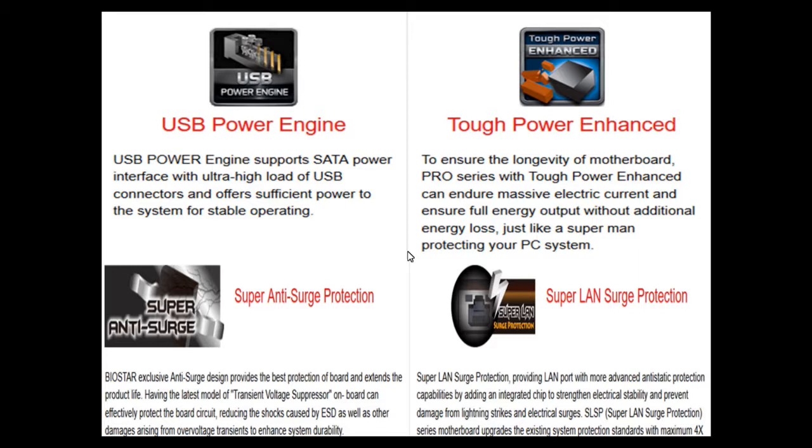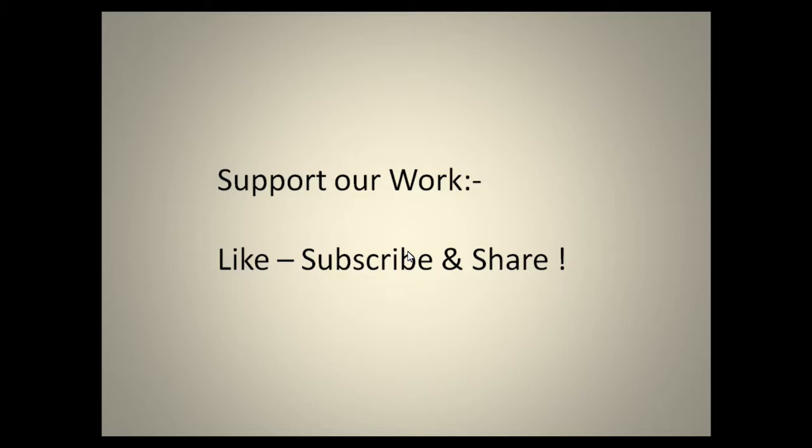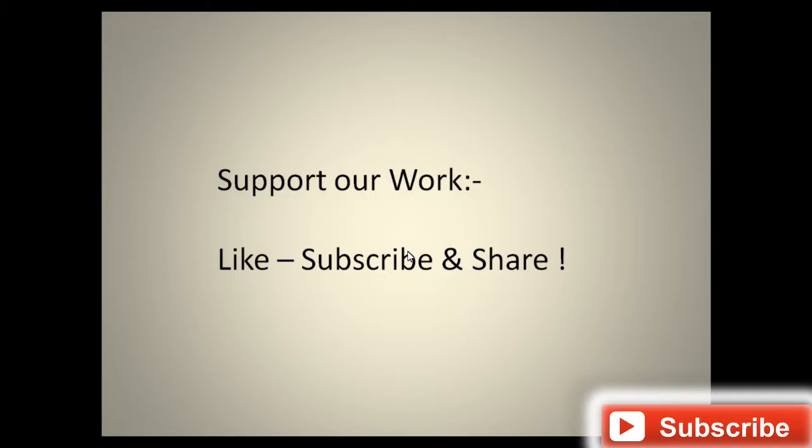The board also includes super anti-surge protection which protects the motherboard from overloading and circuit damage, as well as super LAN surge protection. If you'd like more information, I'll put links in the description. Before purchasing this motherboard, I suggest collecting all the information first. Please support our work by liking, subscribing, and sharing.